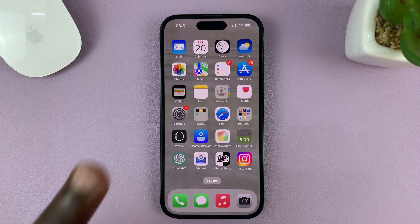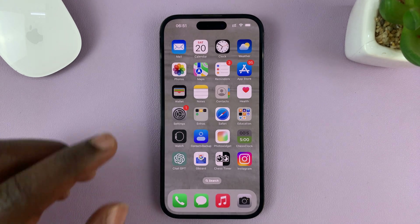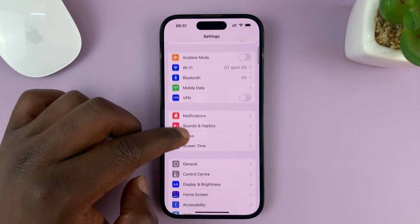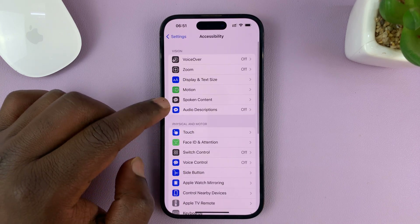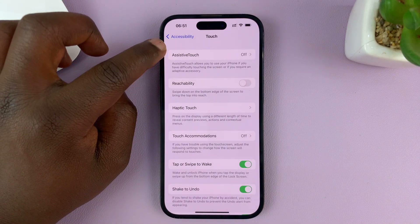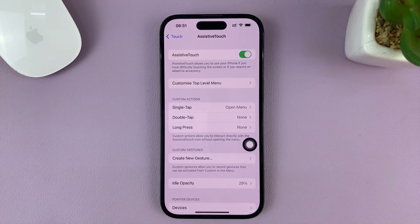I'm going to show you two methods. The first method is using the AssistiveTouch on-screen button. To do that, go to Settings. On the main Settings page, go to Accessibility, tap on that, then go to Touch, tap on that, then go to AssistiveTouch, tap on that, and first of all enable the AssistiveTouch on-screen button.